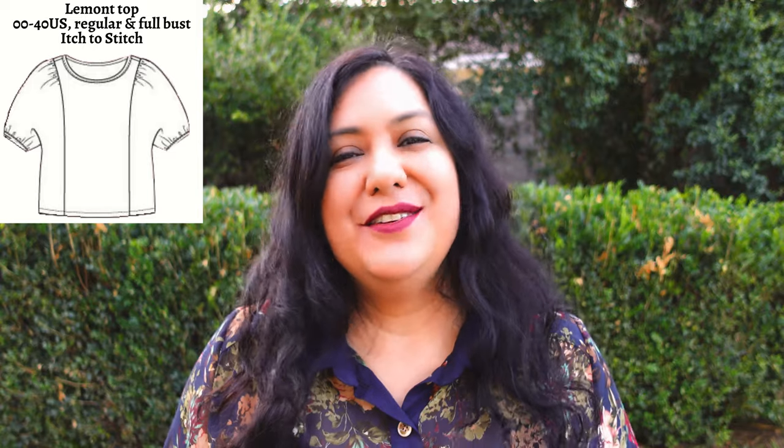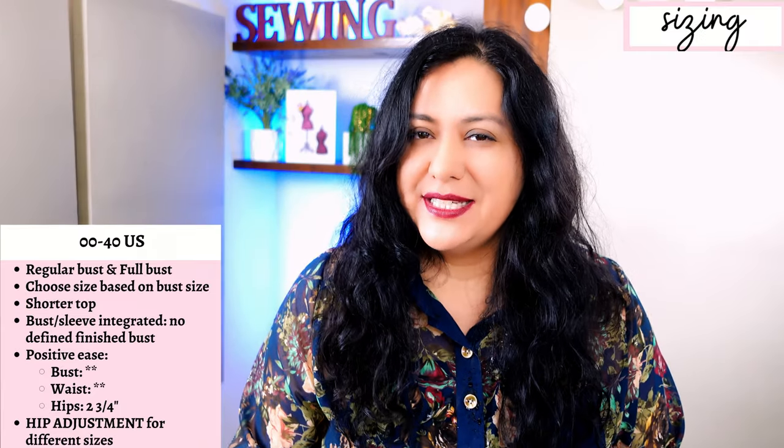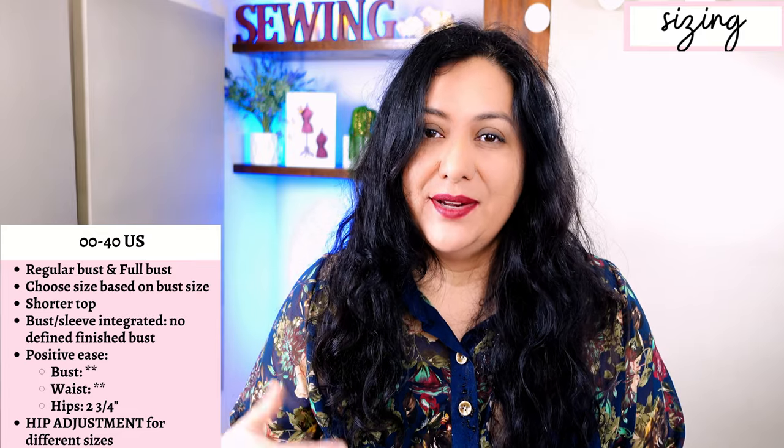I'll also leave helpful links that go deeper into certain techniques like the neckline bias binding to help you put your garments together. If you like the style and want to sew it, it's always better to get it on sale. Sizing is available from 0-0 to 40 US, going up to a 62-inch hip, because this is an easy-to-fit, easy-to-wear, more relaxed style.